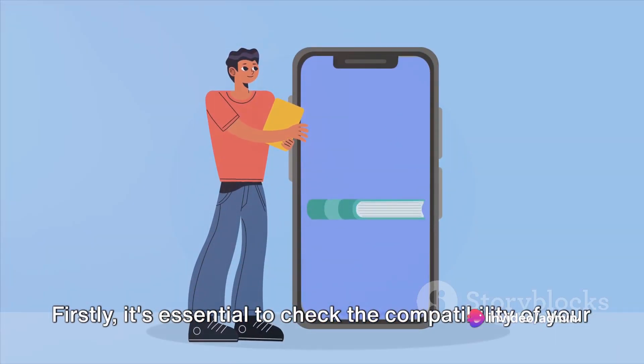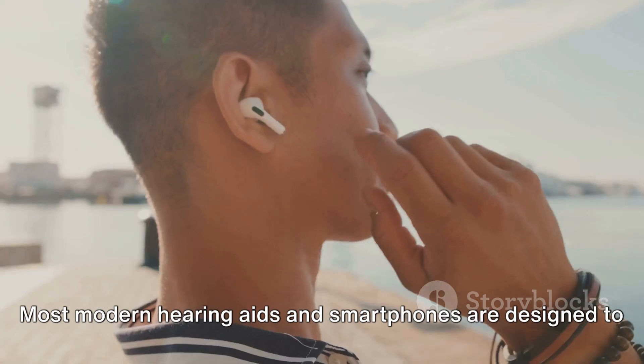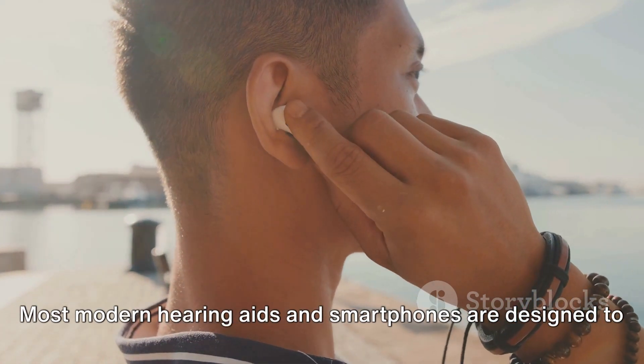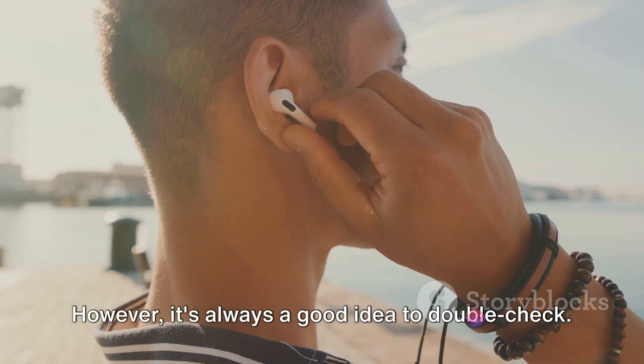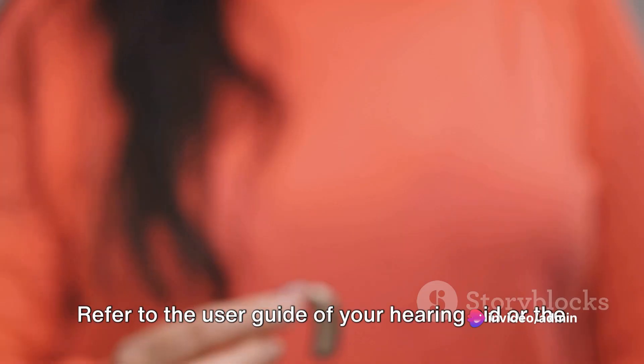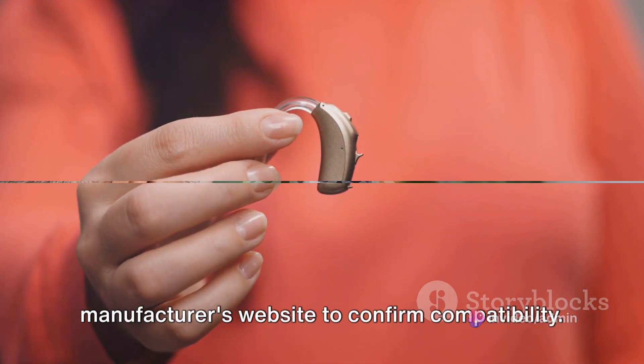Firstly, it's essential to check the compatibility of your hearing aid with your mobile phone. Most modern hearing aids and smartphones are designed to work seamlessly together. However, it's always a good idea to double-check. Refer to the user guide of your hearing aid or the manufacturer's website to confirm compatibility.